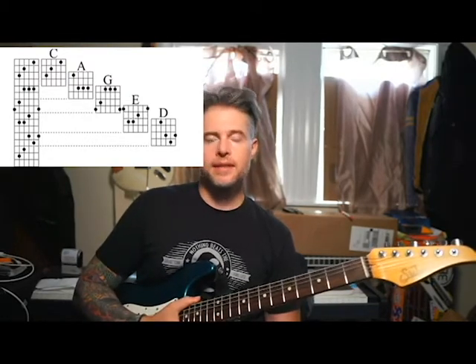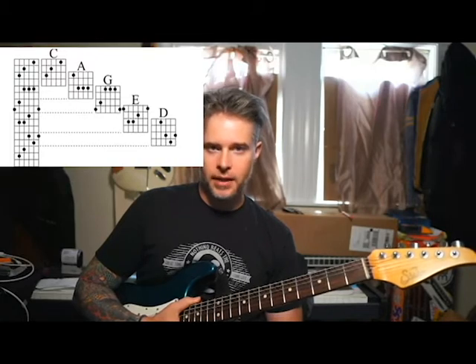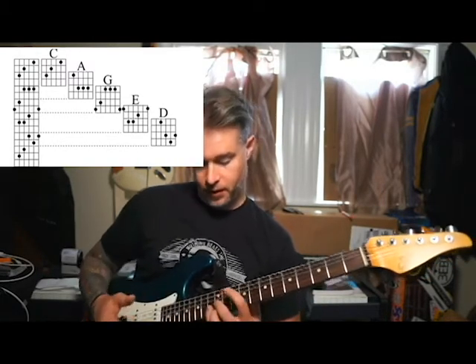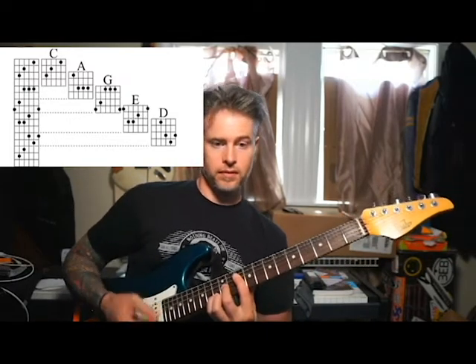It shouldn't be called CAGED — nobody uses the D thing as a D. Nobody plays this voicing. That's just a crazy voicing. Maybe somebody does — if you do, write in the comments below. That's my favorite voicing, man. Don't knock my favorite voicing. That's cool, I respect that.